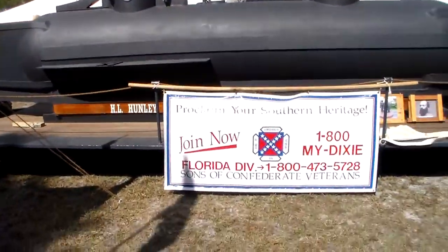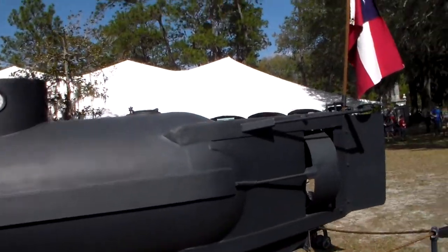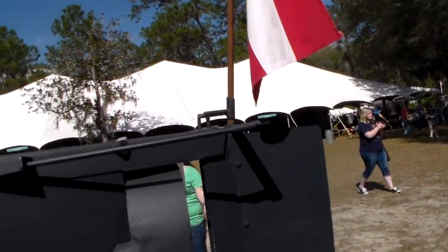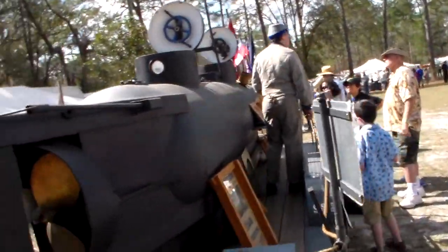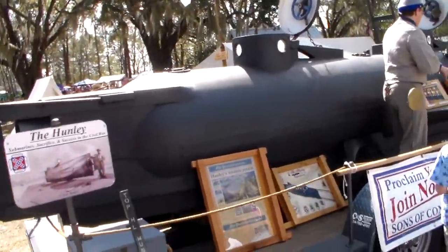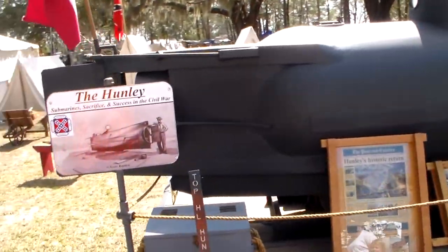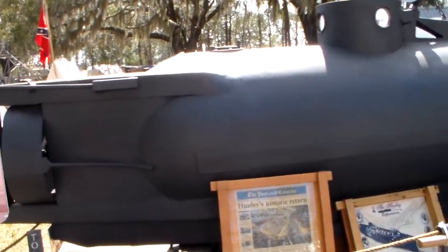These guys do amazing work — restoration of historical facts, cemeteries, et cetera. Here it says it's half scale. That makes sense — it's definitely not full size.